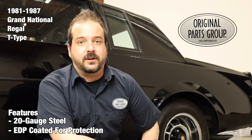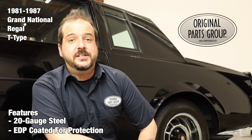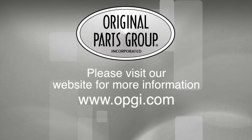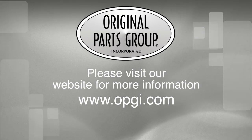Thanks for watching and don't forget to subscribe for more product features and updates. For more information on these and other great products, please visit us at opgi.com. Call us today or use our fast, convenient website. Buy direct with Original Parts Group and enjoy the benefits of shopping with the recognized leader in the industry, with decades of experience, the highest in-stock ratio, a helpful and knowledgeable sales staff, and fast professional shipping.